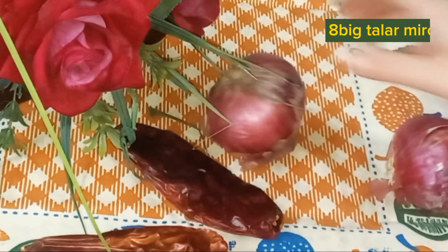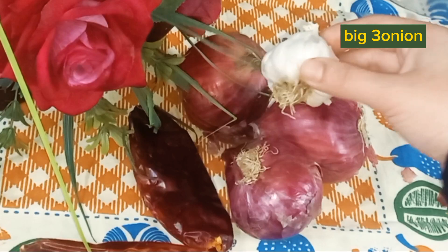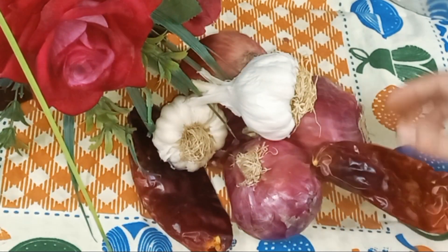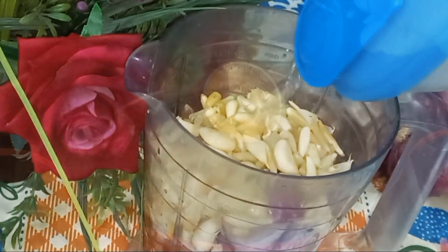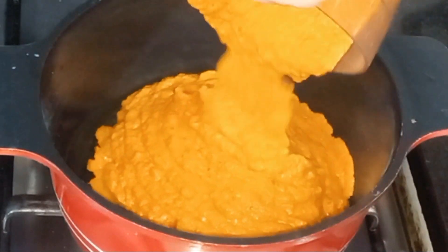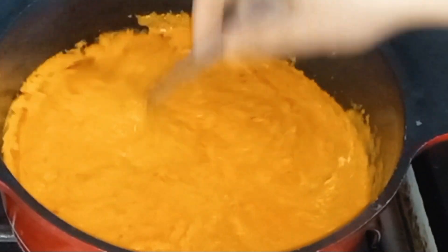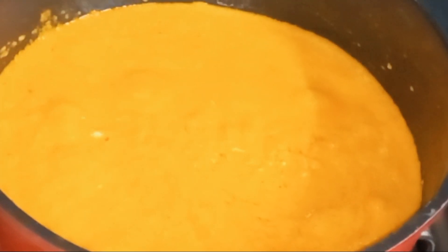We have a very good recipe. Blend it, then we add a little oil and put it into this paste. The paste is really good — look at it. The paste will come from the inside.